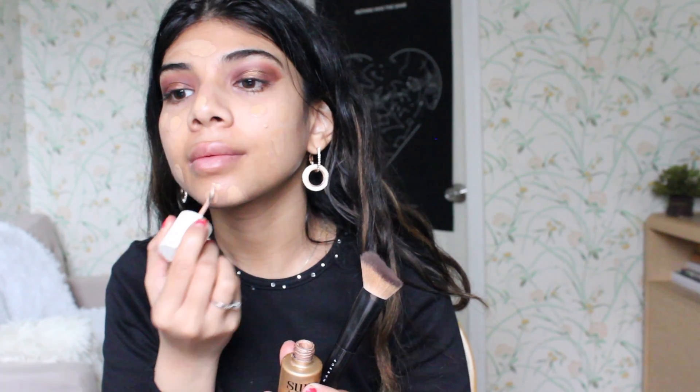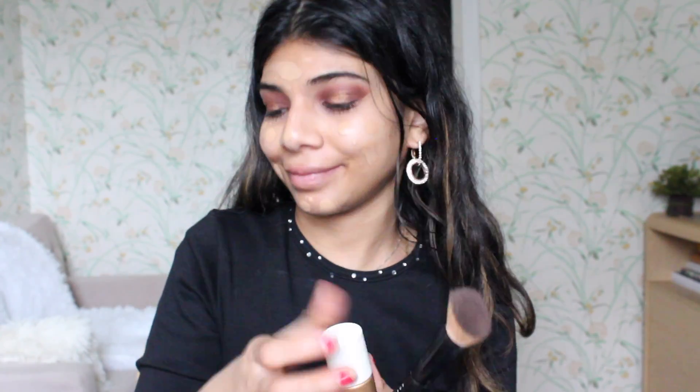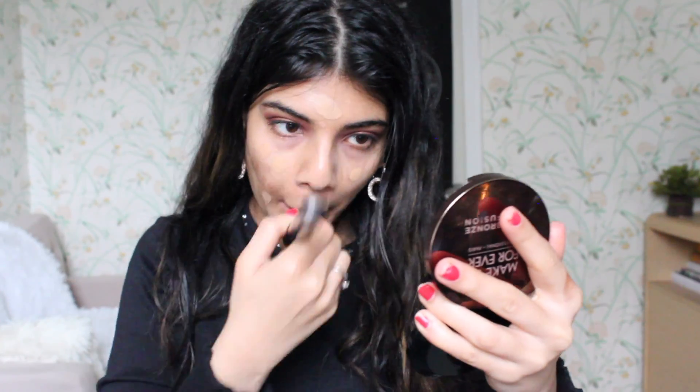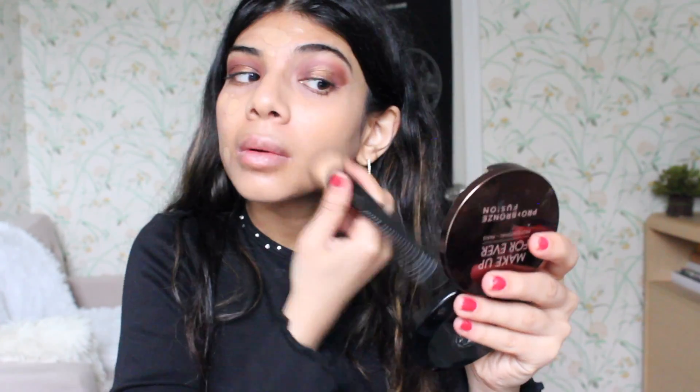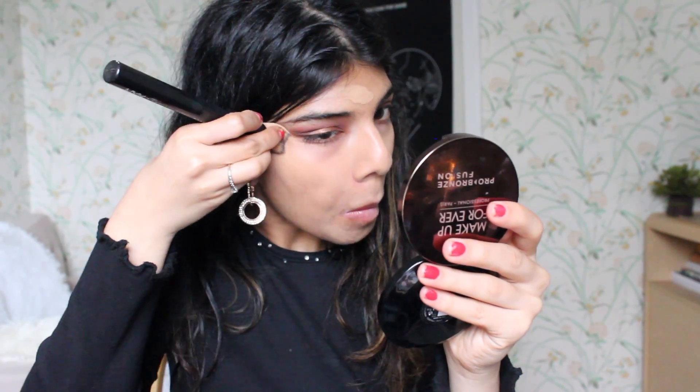I'm taking the Too Faced Sunbeam highlighter in liquid form, and because I really want a bronzy face for this look, I'm just mixing that in with my foundation. Then I'm blending everything in after wetting my brush, making sure that my skin looks flawless.